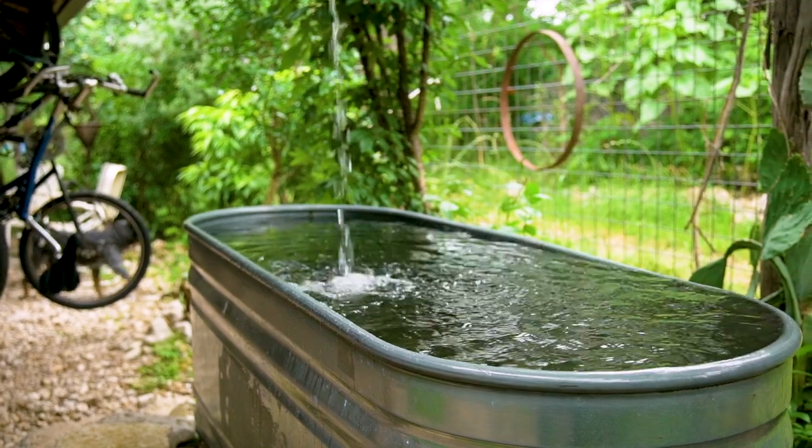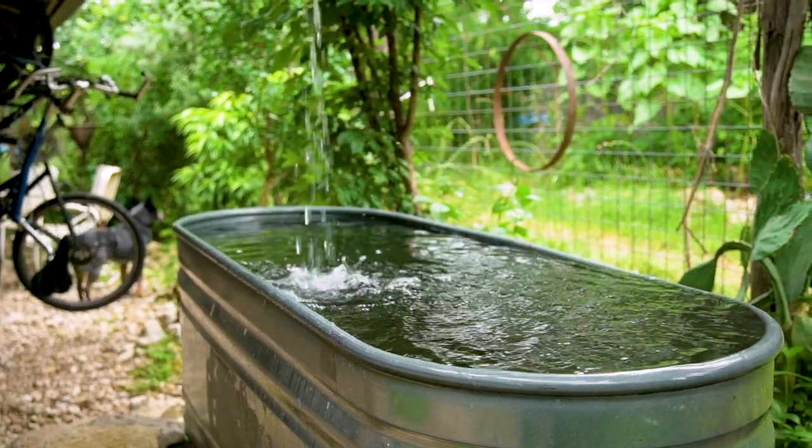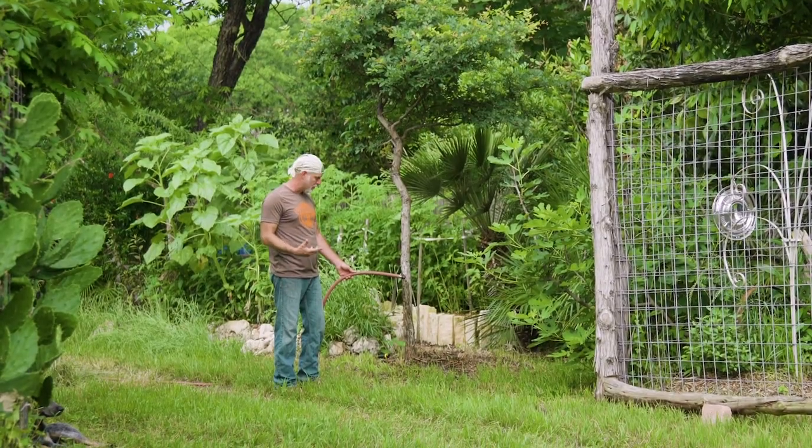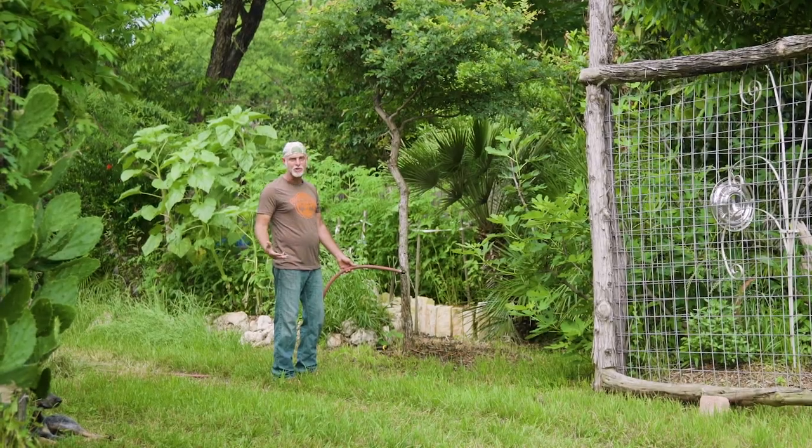The rainwater system allows me to store the water and use it on the landscape when and where I need it. I can store it for the late summer months when it's hot and dry.